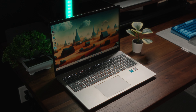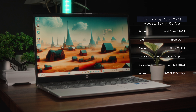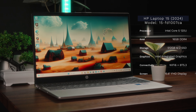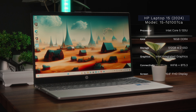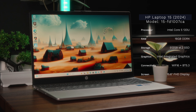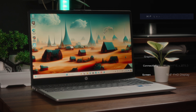But seriously, today we've got the latest iteration of the HP Laptop 15, rocking Intel's recently rebranded Core 5 processor, 16GB of memory — though it is DDR4. We've also got a modest 512GB SSD, Intel's integrated graphics, Wi-Fi 6, and Bluetooth 5.3 standards on board. And finally, this is a 15-inch full HD display.